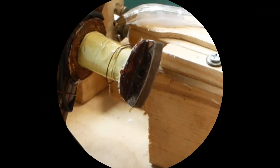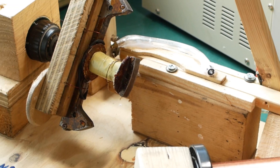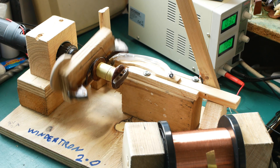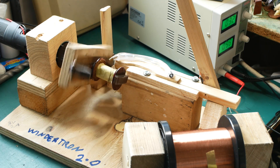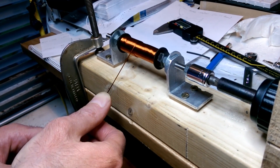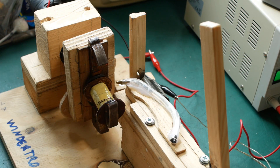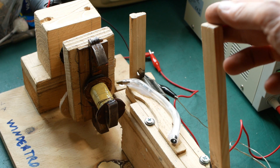Next task: to create some sort of coil winding machine. I know some of you might be expecting some sort of magnificent and well-engineered machine. Well, prepare to be underwhelmed as I introduce to you the Windertron 2.0 in all of its thrown-together goodness. And yes, there was a Windertron 1 — that machine was used to rewind some coils for trafficators on a Ford Model A.